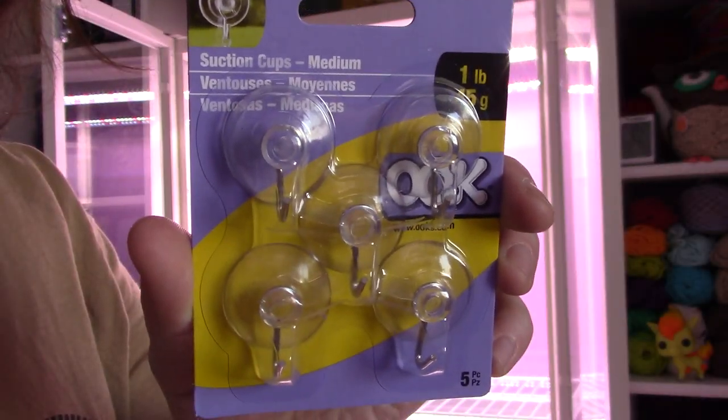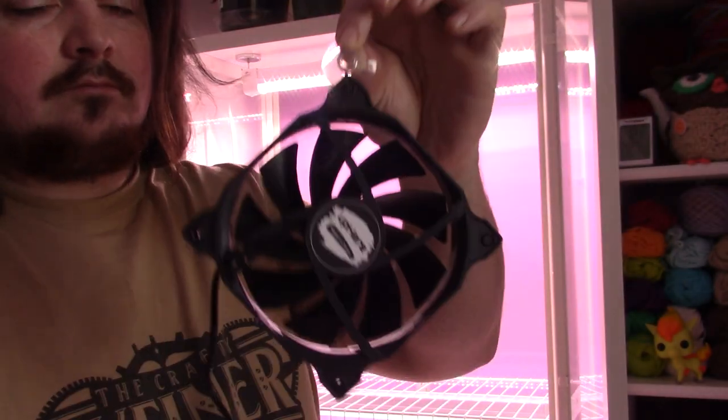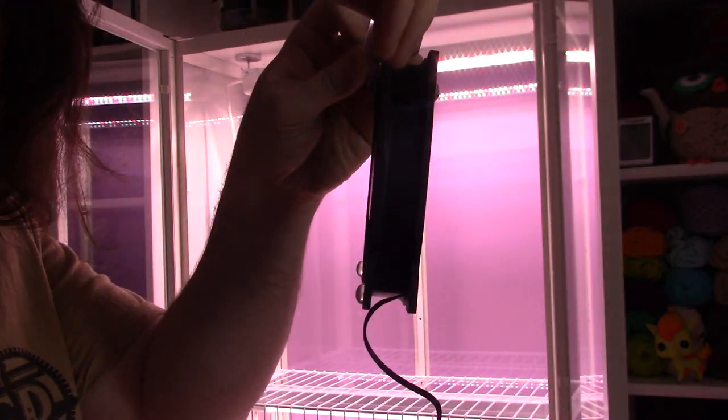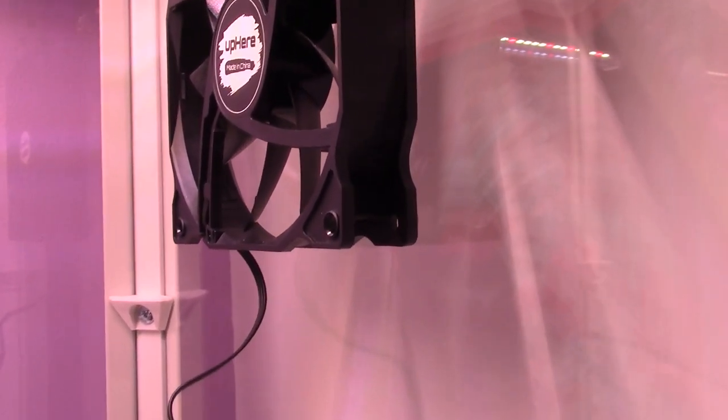With the lighting and shelving figured out, I started on the ventilation system. This is probably the biggest DIY portion of this project, but it really isn't that complicated. Using a couple of small suction cups with hooks on them — or sticky hookies — I'm hanging these 120mm desktop PC fans on the side of the cabinet, with little clear plastic bumpers on them to keep the fans off the glass. For now, I'm just setting them up to figure out their final position before I start figuring out the wiring, since they kind of need to spin to be useful.